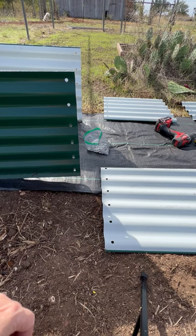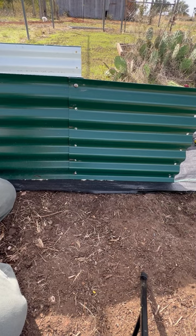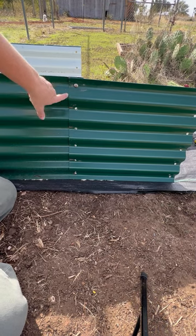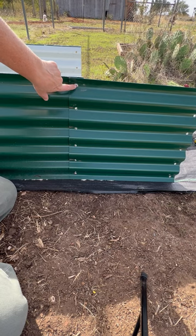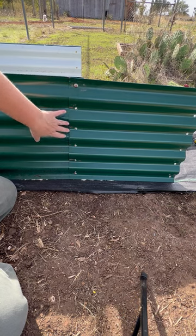Now I'm gonna start connecting the extra pieces, the side panels. Remember, the acorn nut goes on the top two screws, and then on the bottom four you've got just a plain nut. We've put a lot of these raised beds together and we have found that placing your first set loosely at the top and the bottom just makes it easier to hold everything in place.